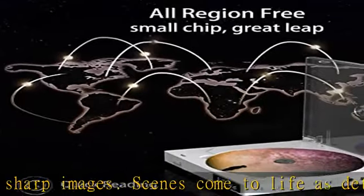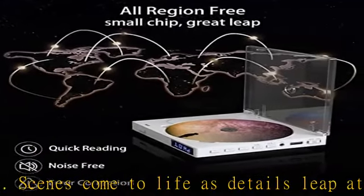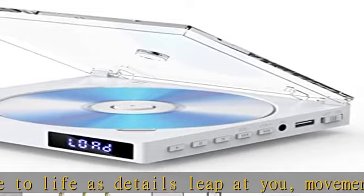The built-in stereo speakers deliver uncompressed surround sound. Just put in your music disc and enjoy it with high quality sound anytime, anywhere.